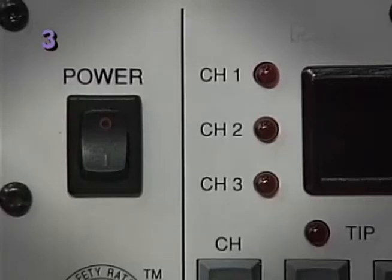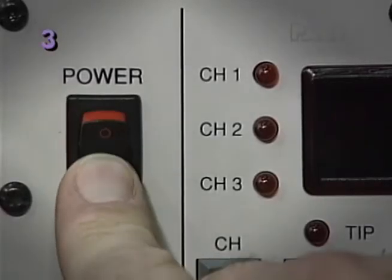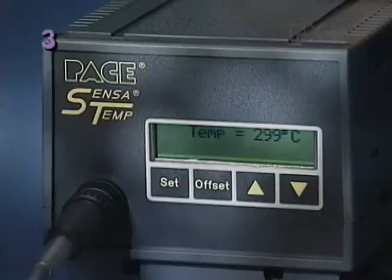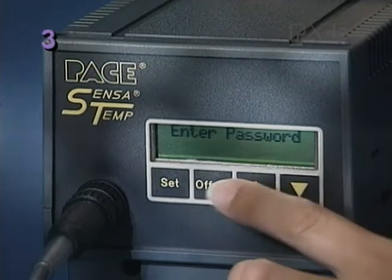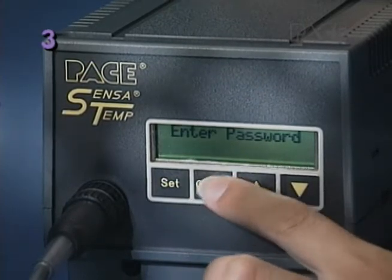To set tip temperature, first turn the power on. If your system has an installed password, it must be entered first. The password will consist of a combination of keystrokes.